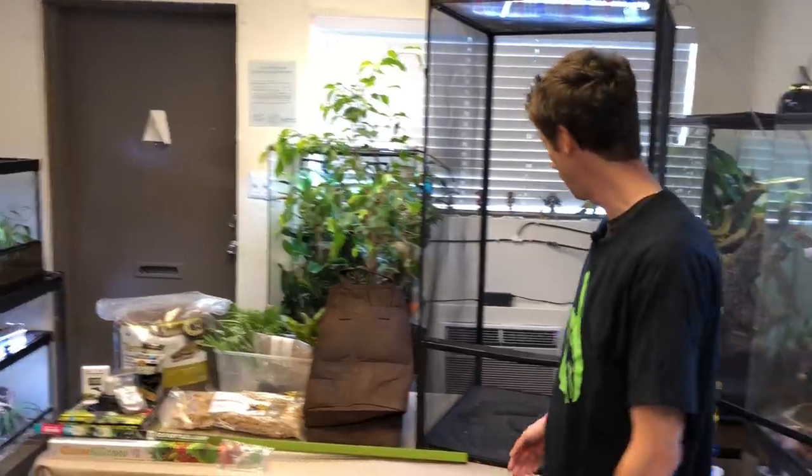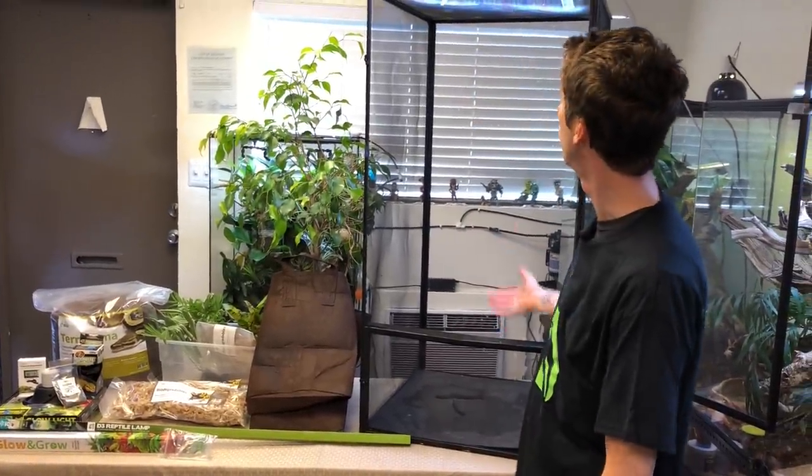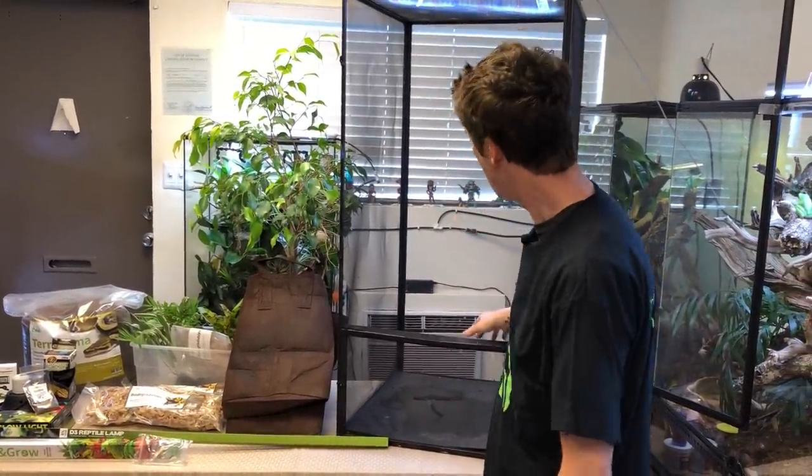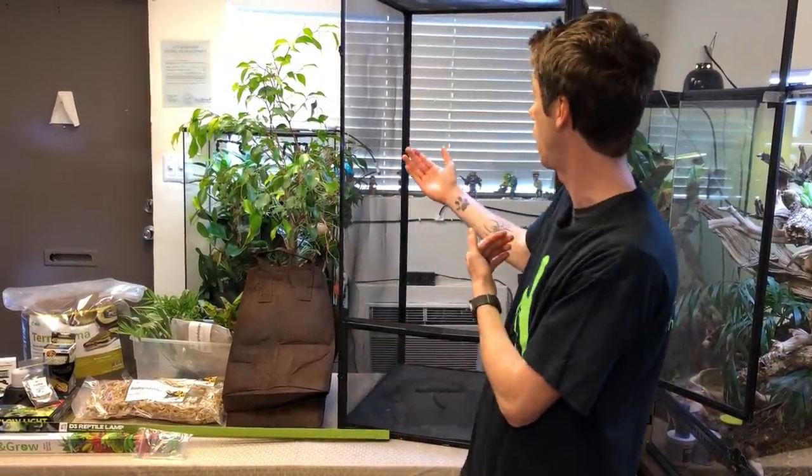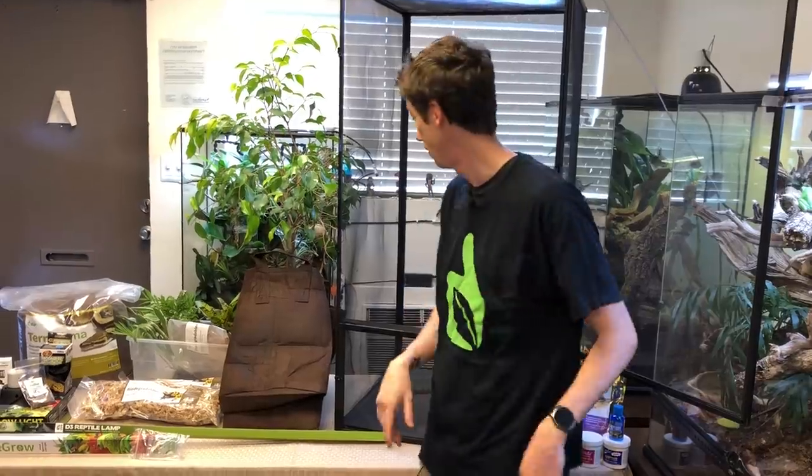We're a fairly new company, and we're here today to show you all how to set up a panther chameleon vivarium. This is the Zoo Med brand — the largest one they make. Next week I'm getting all the Exoterra screen cages in, and I'll have all the chameleon pouches and chameleon kits for those size cages as well. I'm really excited to do an overview comparison video of the Exoterra and Zoo Med, so that's coming.